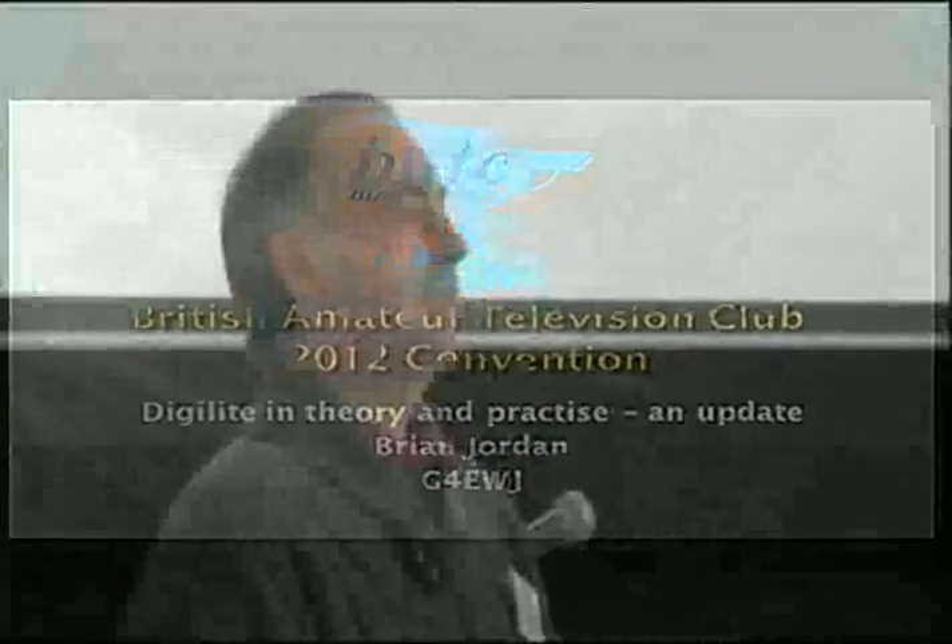As Noel said, originally there were going to be two talks on DigiLite — one theory and one in practice — but having the table outside, this is going to be the mainly theoretical one. Until Noel mentioned yesterday that this would also include forthcoming development, so last night I hurriedly put a few more slides into it.